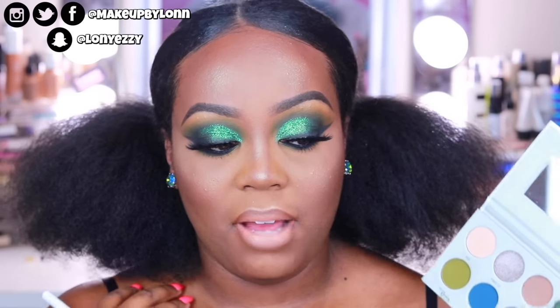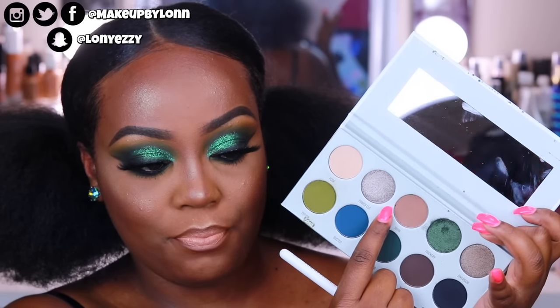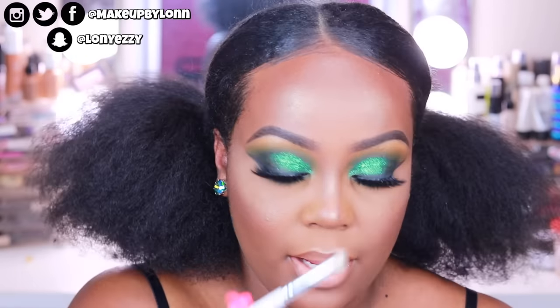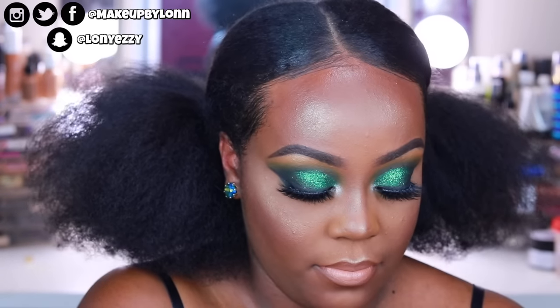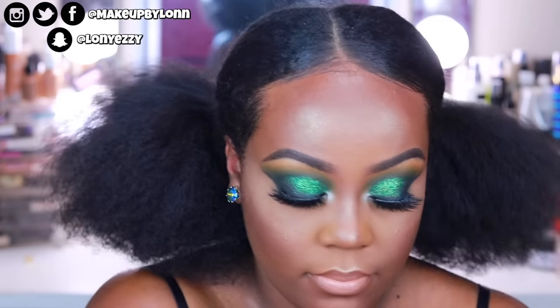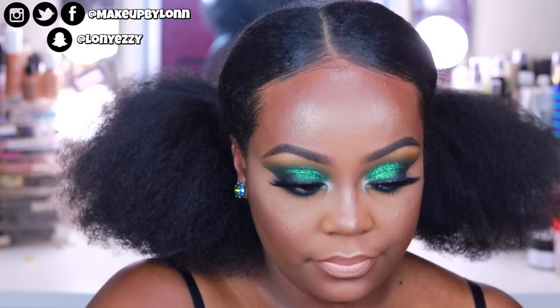I'm going to pop in an inner corner highlight because I feel like I need to use another shade in this palette. I'm taking Power Cut, which is like a silvery kind of color, using the JH38 pencil brush, and just putting that right into the inner corner. Wow, this color is actually pretty pigmented. It's actually really pretty — I don't use a lot of silver often but this is actually gorgeous.